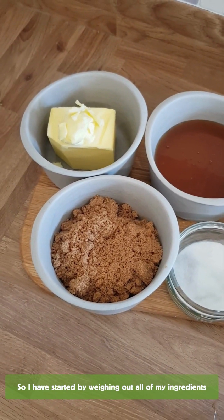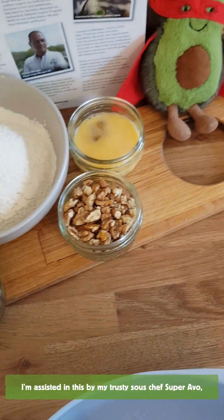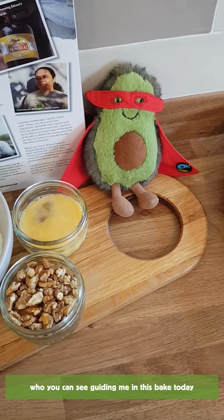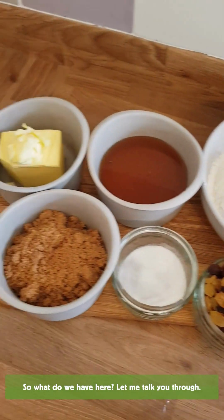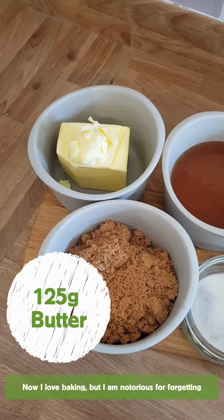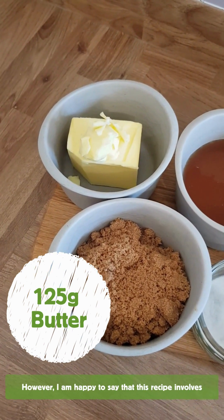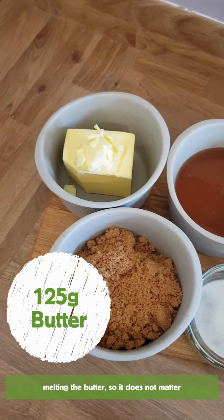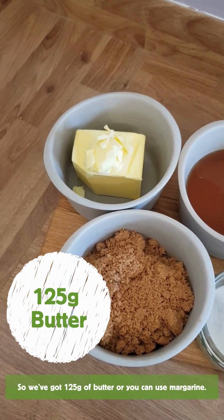So I have started by weighing out all of my ingredients for this beautiful honey cake. I've been assisted by my trusty sous chef, guiding me in this bake today. So we have 125 grams of butter. I love baking but I'm notorious for forgetting to remove the butter from the fridge when making a cake that needs softened butter. However, this recipe involves melting the butter, so it does not matter that I forgot to take it from the fridge earlier. So we've got 125 grams of butter, or you could use margarine.